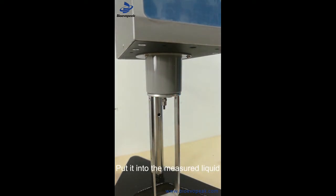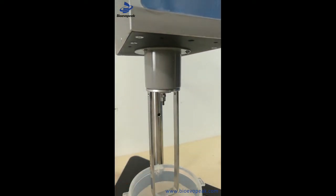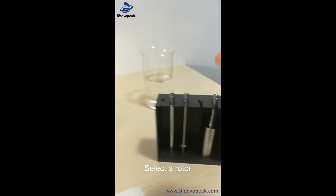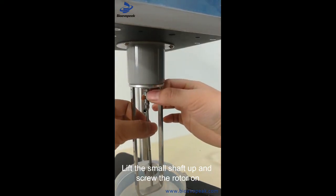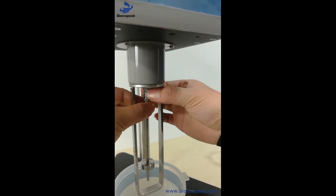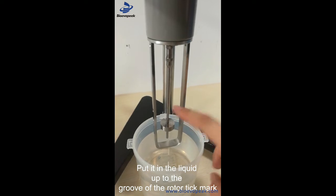Install the cleaned frame and fasten it. Place the liquid into the container. Select a rotor and submerge it into the liquid up to the rotor graduation line at the groove.